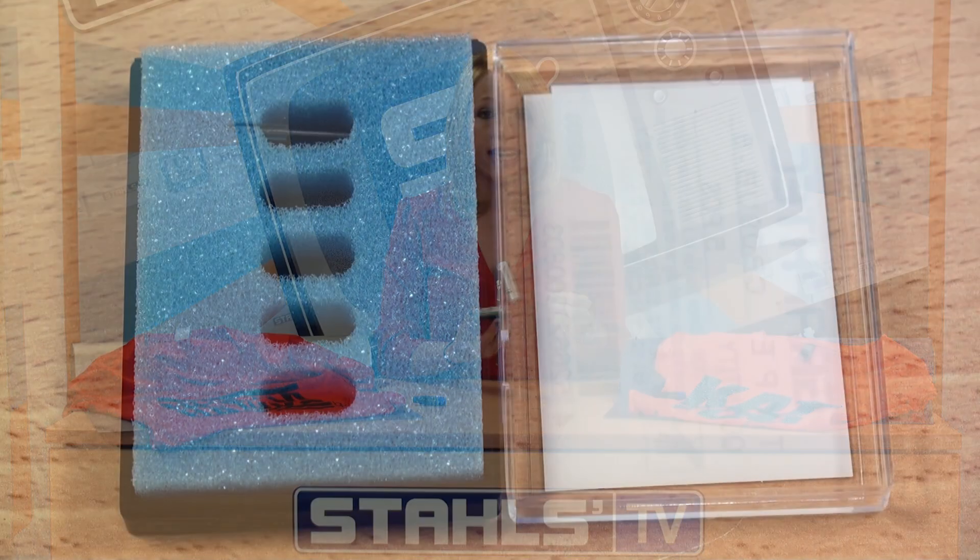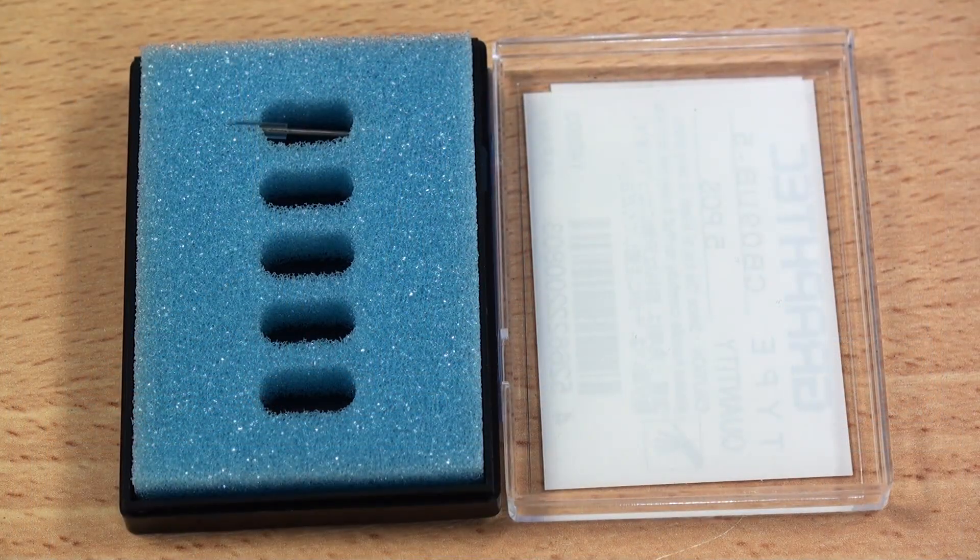The fourth tip is storage. Whenever you order your vinyl cutter blades, you'll notice they usually come in some type of packaging with plastic in it, or in a case like this. Make sure to store these properly so that they don't come in contact with other things that could damage the tip of the blade.